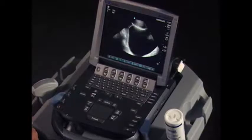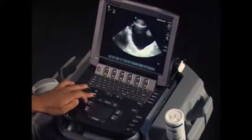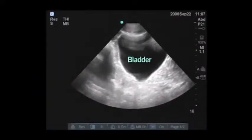We can see a pretty large bladder here. The first thing I'll take a look at when I see the image is that we need to adjust our depth. I'm changing the depth here to make this bladder a better size so it fits better within the image.